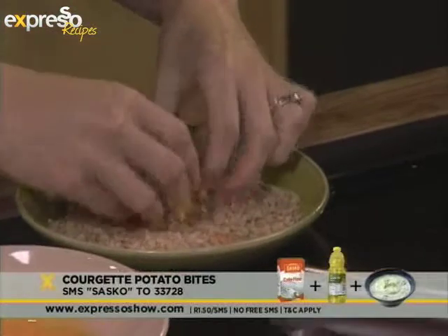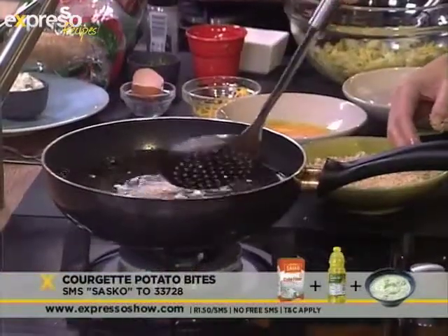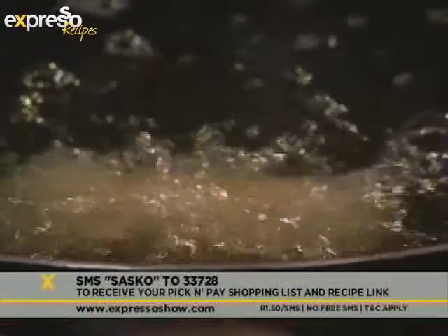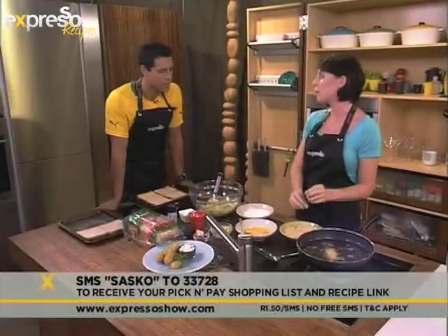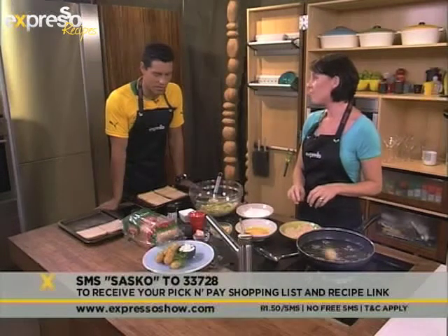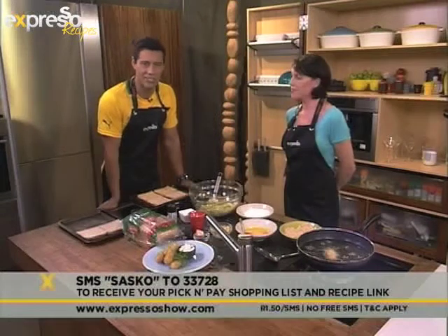Once you've done that, you've got some hot oil. Be careful — don't throw them in, just lower them in slowly. They're going to be golden brown, then you take them out and drain them on some paper. Done! I'd say about five to seven minutes in the oil depending on how many you've got in there, at about a hundred degrees. Once again for this lovely courgette croquette recipe, SMS the keyword SASCO to 33728.